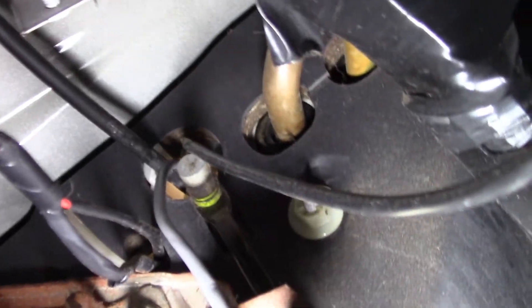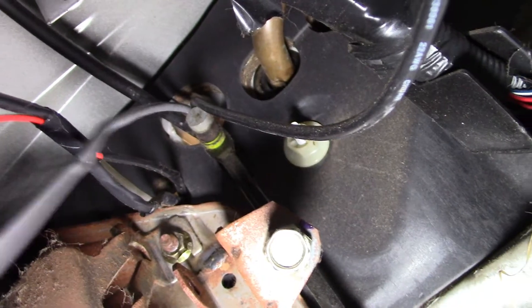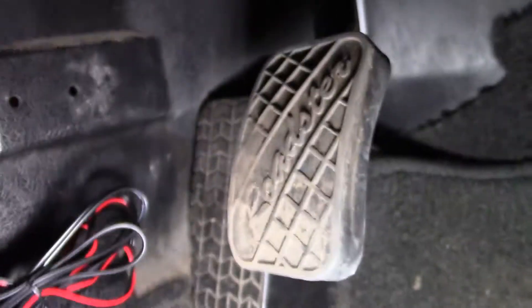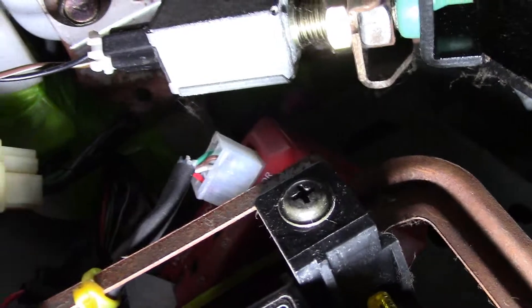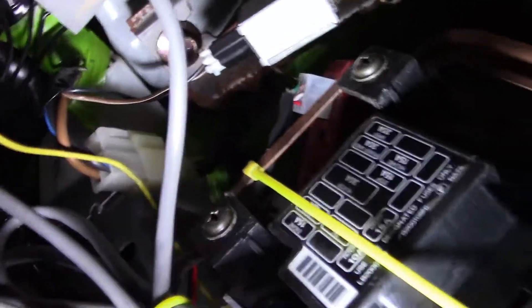So this is where it comes through the firewall, right up above the steering column and to the right. I'm just gonna route it over to the left a little bit, have it come down on the other side of the steering column, run it right down to the box, and mount the box up under here somewhere. I got it stashed on top of the fuse box. All the wires are tucked away, nice and neat.